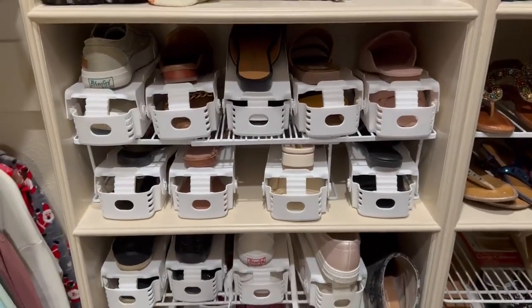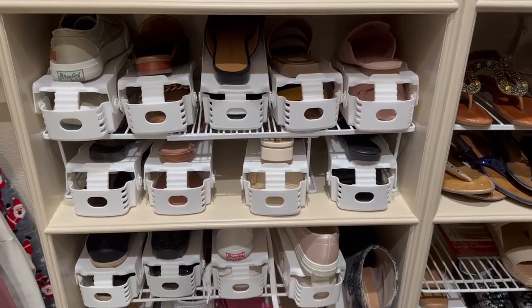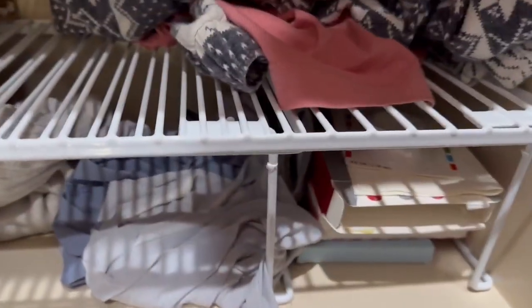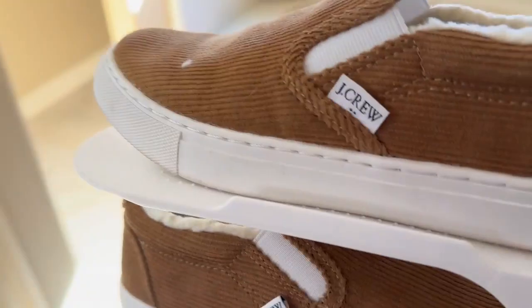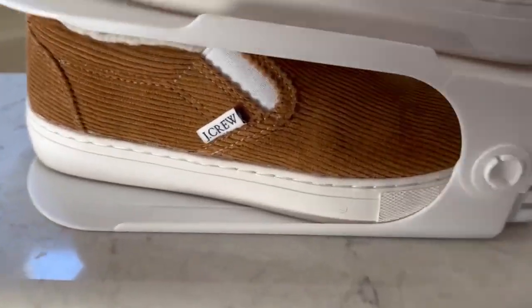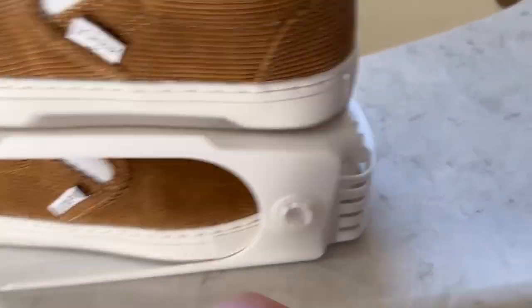Today I want to highlight these shoe organizers. They are awesome because they are so versatile. Basically how this works is you're going to put one shoe underneath and then one shoe up top.